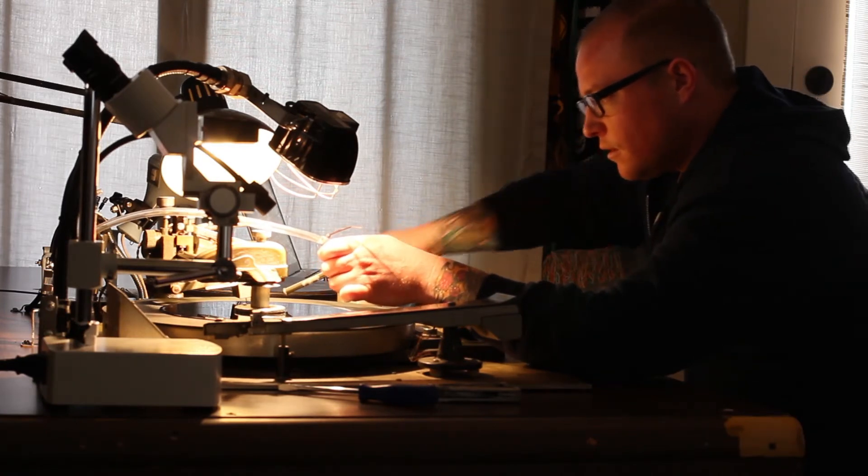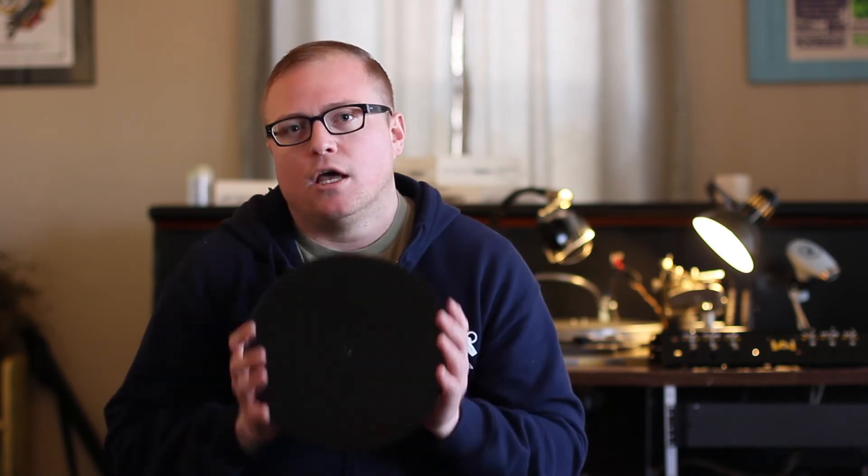Alright guys, that's it. That's the quick and dirty on how these lathe cuts go down. Be on the lookout for my new subscription series, Rough Cuts, coming your way here in the future. Hopefully this makes sense and now you understand why they are Rough Cuts and why you want them in your life. Cheers.